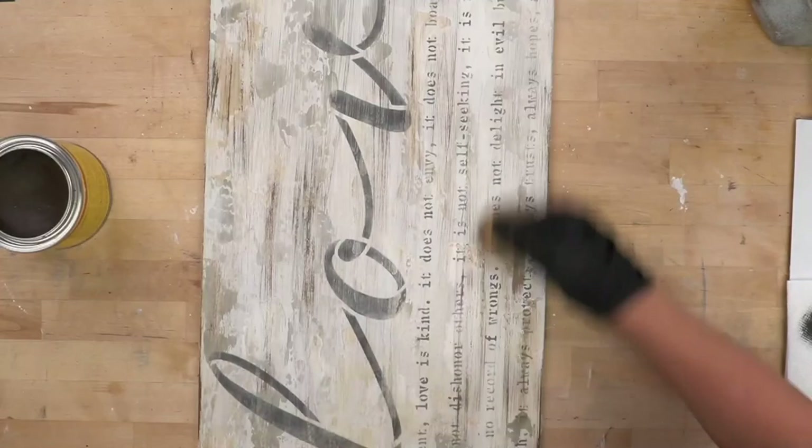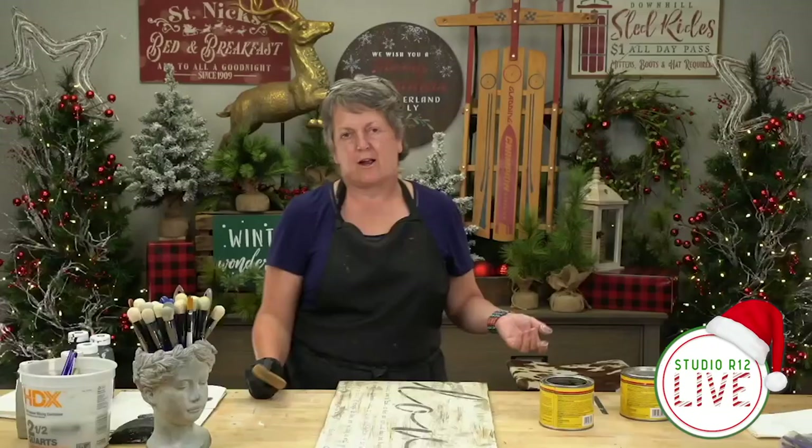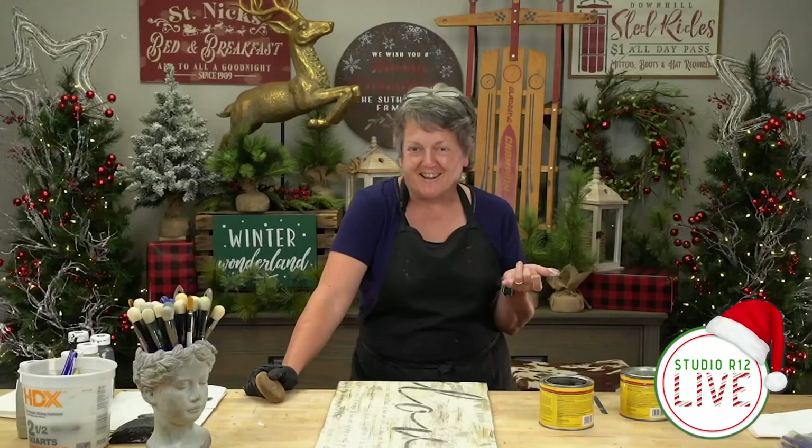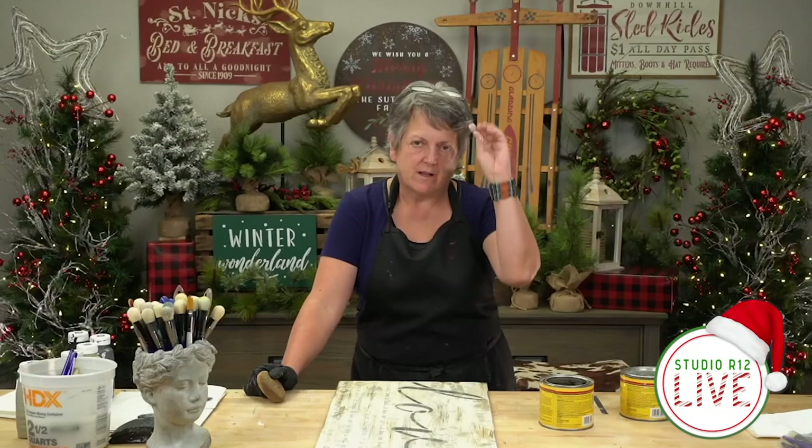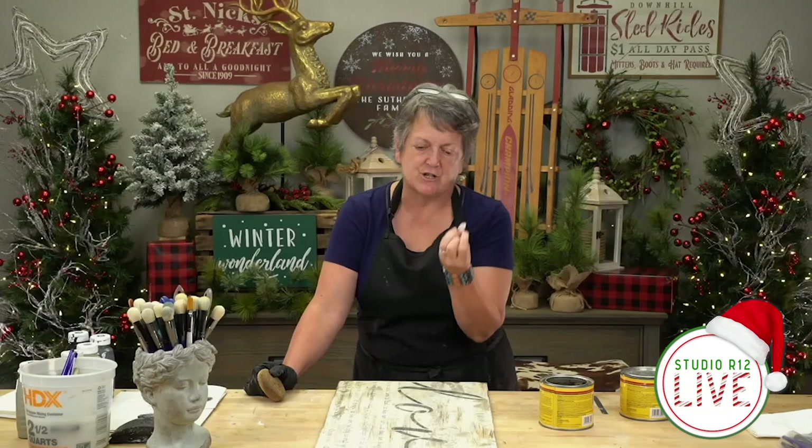So see how we did the layers — to recap: we had our white, then we put our paint layers on, did a little bit more, then sanded, then did the wax on top. We didn't start with just a base coat and a stencil and call it done. We added a few layers and it really makes a rich, deep look. I hope that you remember to like, share, and comment, and I hope that you join us again next time. Thank you.